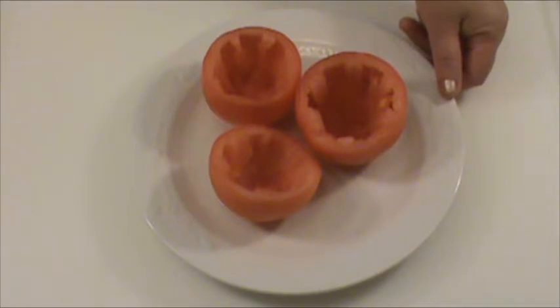Three medium sized tomatoes, about eight ounces each — 24 ounces total for three. The bottom is sliced off and the center has been removed carefully. Do not throw away the bottom and the center — you can save it for another dish such as tomato with scrambled eggs, a show I did previously. You can search my channel and you should be able to find it.